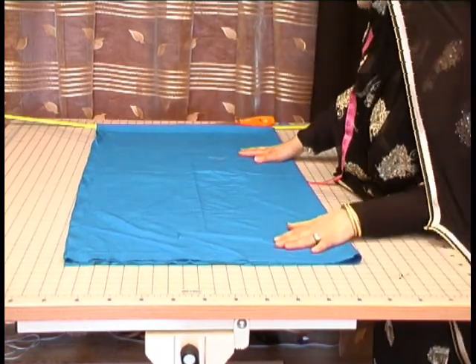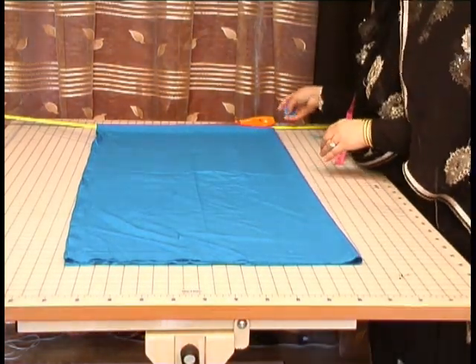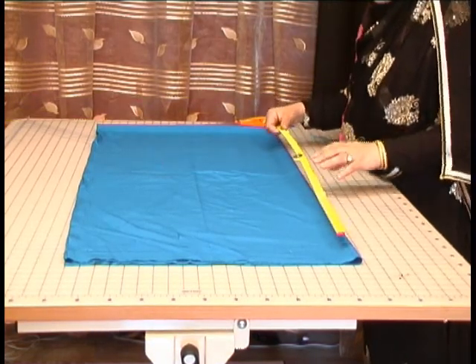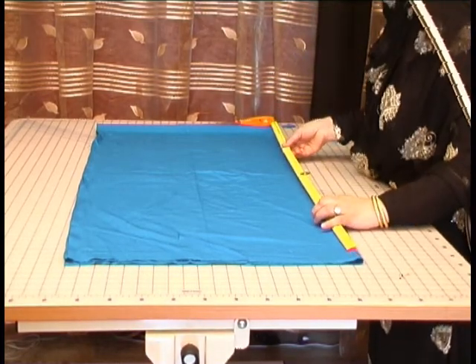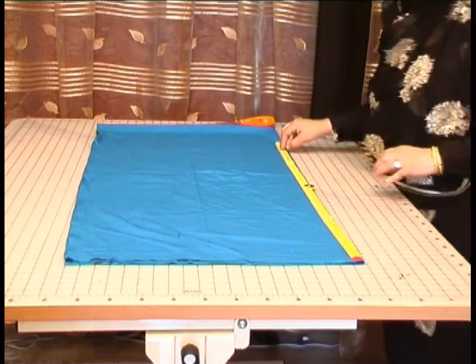Now this is a standard fabric that comes on a ready coat suit and it's a length of two and a half yards. This one that we're going to be making is the same measurement as the previous one, which was 39 inches.